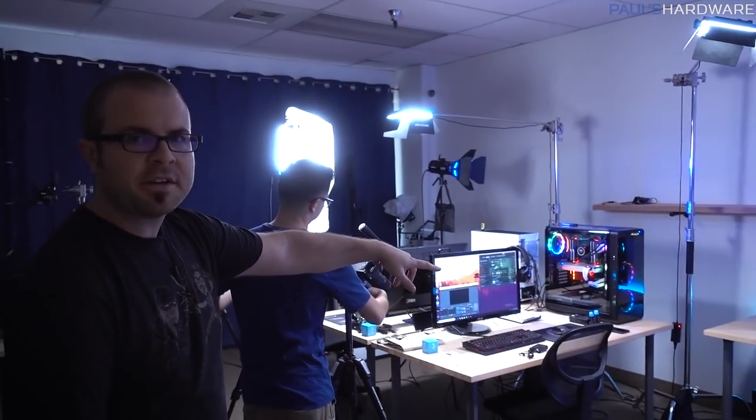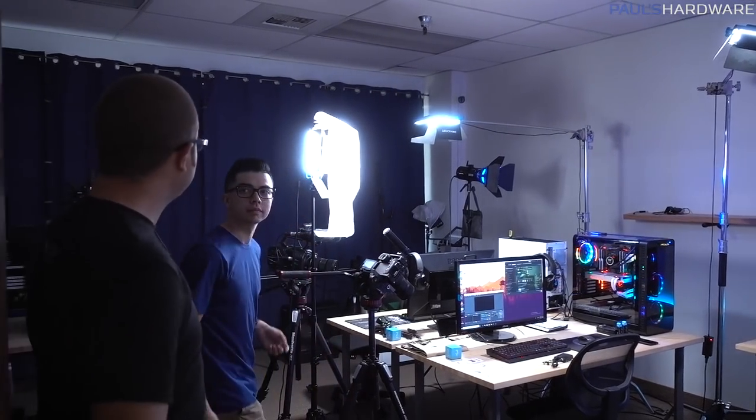Joe's the cameraman now. So in here is where Awesome Hardware happens. We usually sit right over here. And this is Chris. Chris does editing, lighting, camera work — everything else. All the hard stuff.